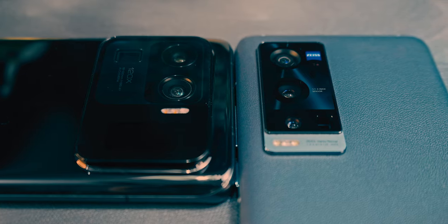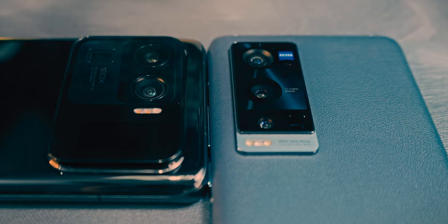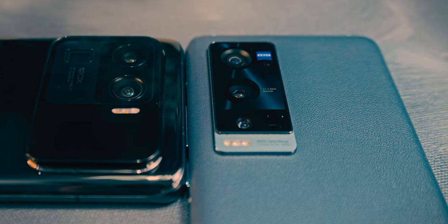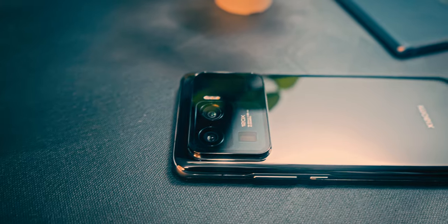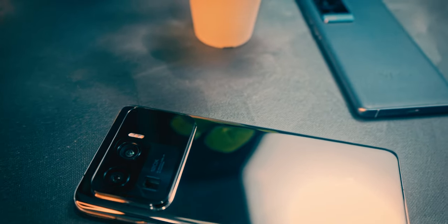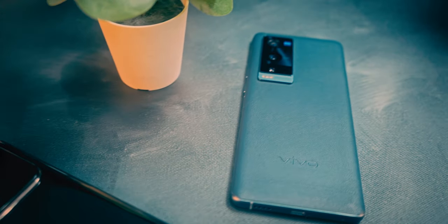Yes, there were some obvious ones — like the 2x optical zoom on the X60 and the fantastic 5x 48MP optical zoom on the Mi 11 Ultra. But other than that, even in portraits, where I thought we'd find the most differences, that's not really the case.